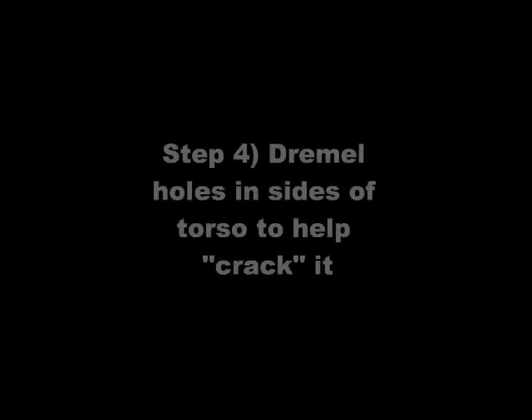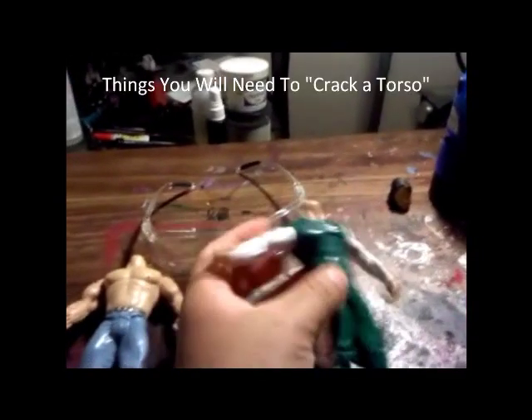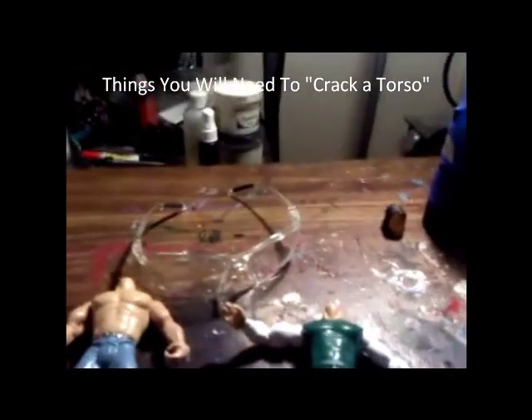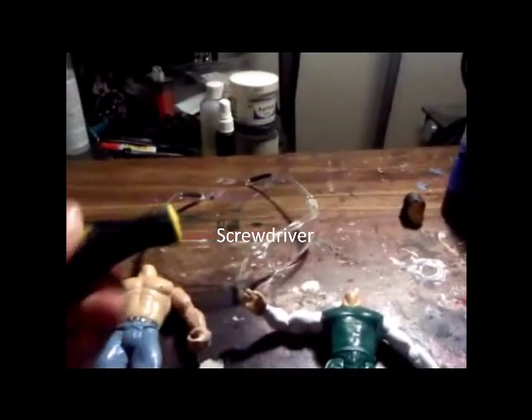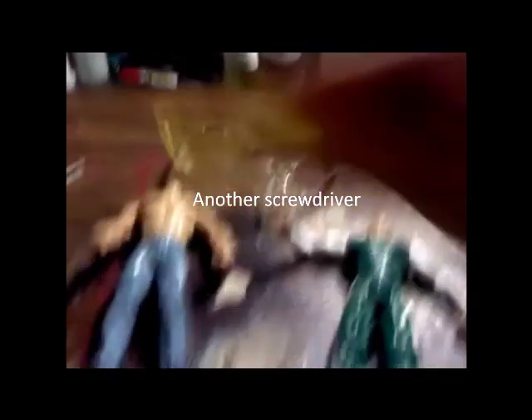I went ahead and took the head off just so I can get a good look at the future Steve DiMarco action figure. This is going to show you how to dremel holes inside of the torso, crack it open, take those white arms out, and put in these flesh-colored arms. Here are the things you're going to need to crack open the torso: a screwdriver, pliers — I usually use two screwdrivers.